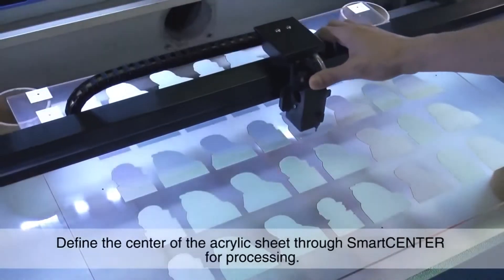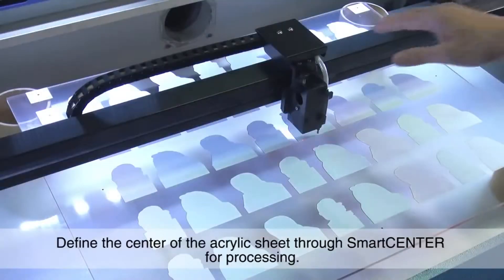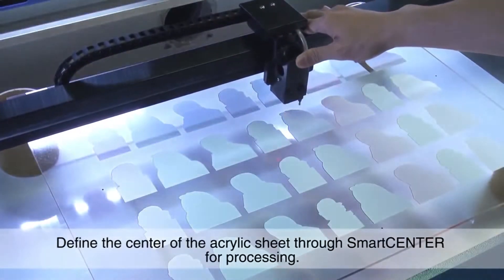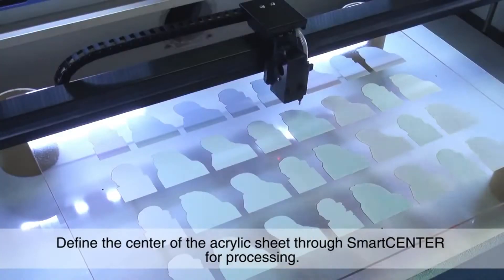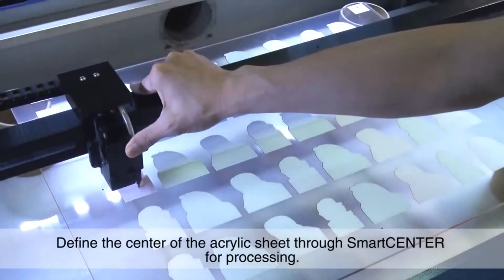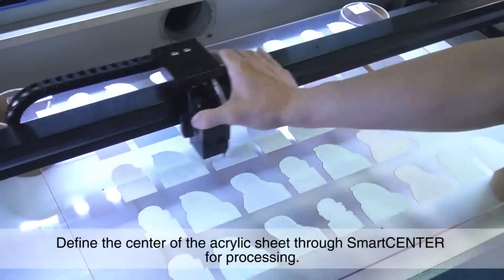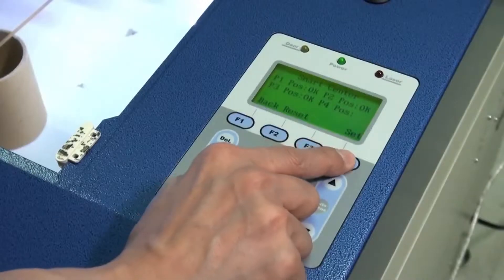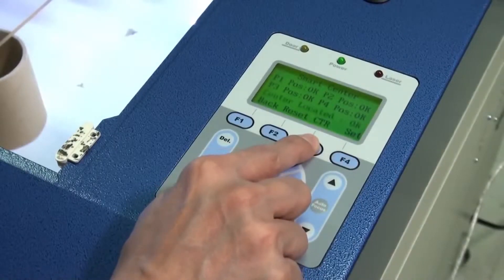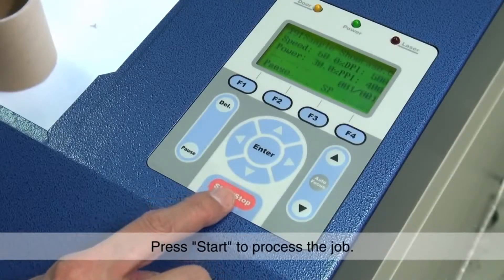Define the center of the acrylic sheet through smart center for processing. Press start to process the job.